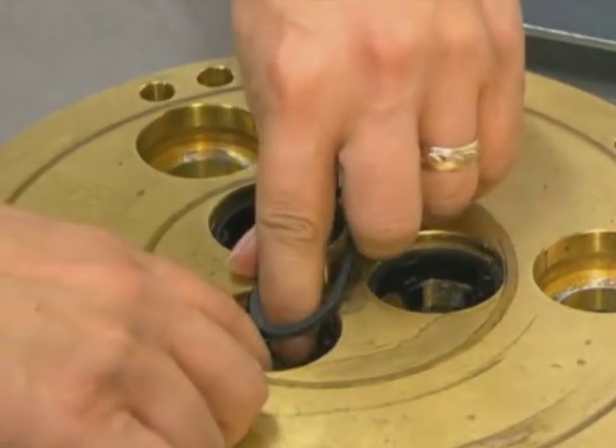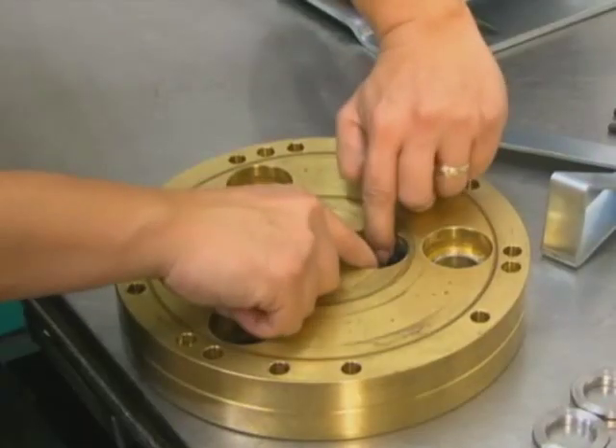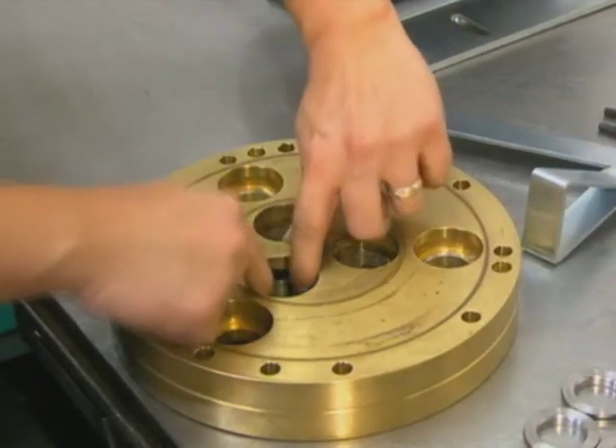Inspect the valve seat for wear and replace it if necessary. Install a new O-ring.